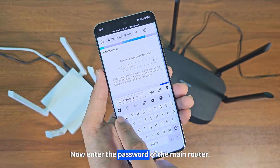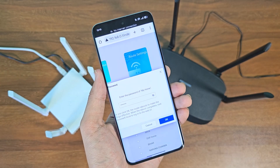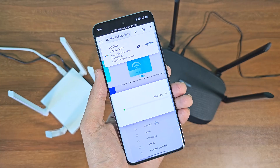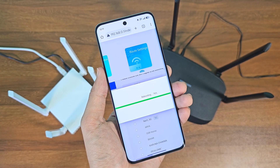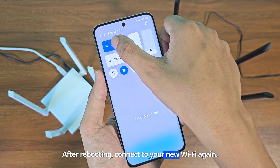Now enter the password of the main router. The extender router is now rebooting. After rebooting, connect to your new Wi-Fi again.